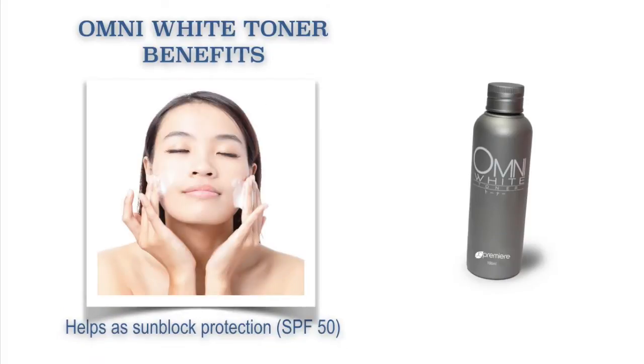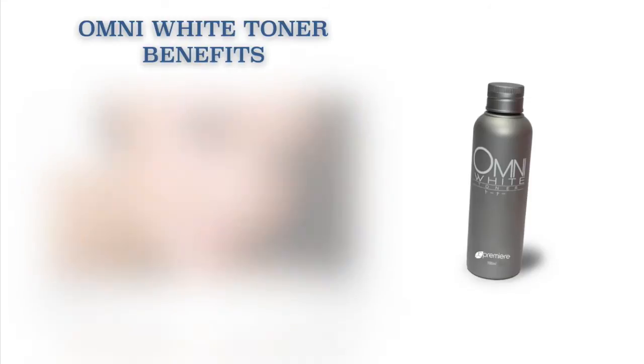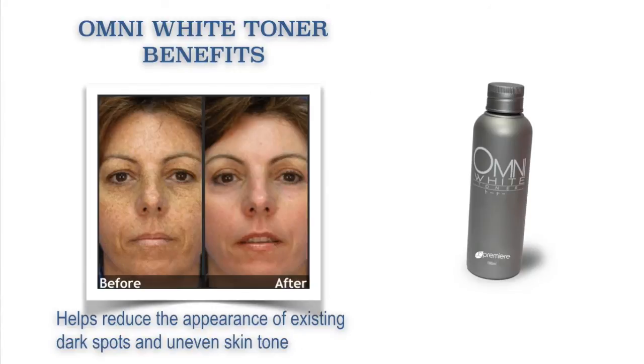Our JC Premier Omni White Toner benefits: it helps as a sunblock protection, whitens and brightens the skin, smooths the skin, exfoliates dead skin cells, and helps reduce the appearance of existing dark spots and uneven skin tone.